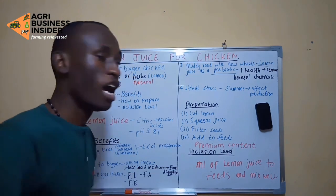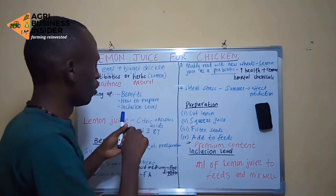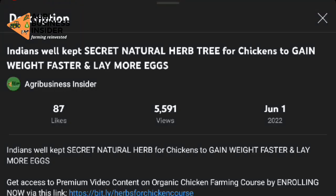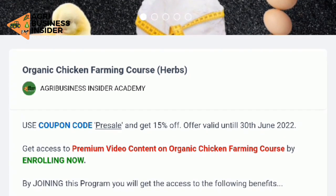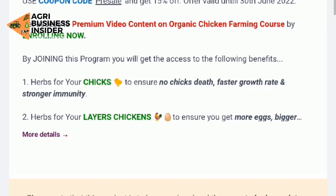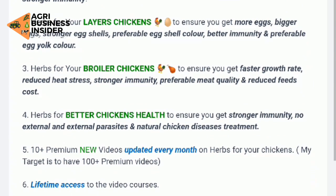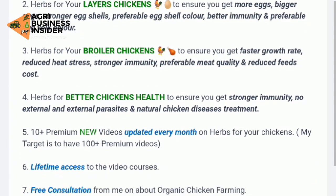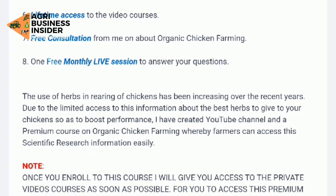I will be producing premium content for viewers who want to learn more about this kind of organic farming — content that you cannot easily find on YouTube. I will be sharing at least 10 premium videos covering chicks, layers, broilers, and more in terms of health and maximizing production. If you would like to join, find the link in the description for more details.